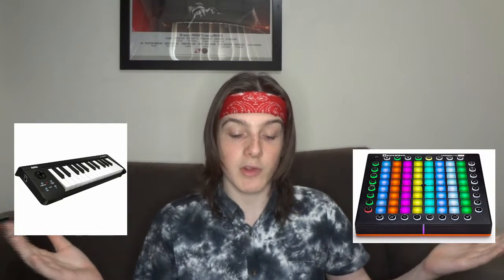I'm getting into music production, and this is something I've wanted for a little bit. It was either get a MIDI keyboard, something like this one here, or I could get a launch pad like this one here. And then when I saw this one I thought, hell, why not get both? So that's why I have this.